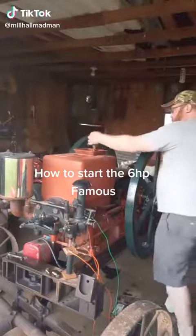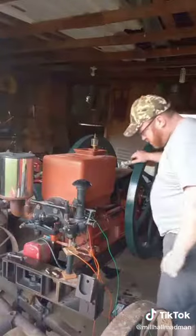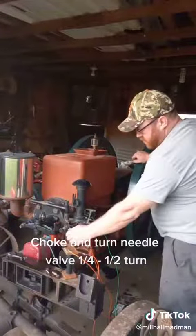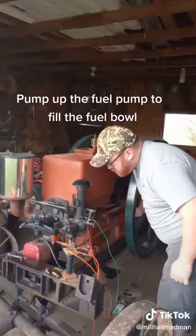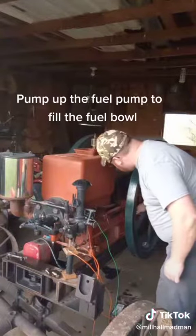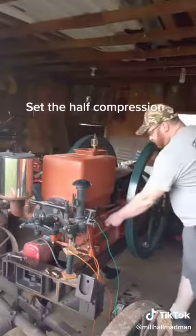How to start the 6hp Famous. Turn on the oiler. Choke and turn the needle valve a quarter to a half turn. Pump up the fuel pump to fill the fuel bowl. Set the half compression.